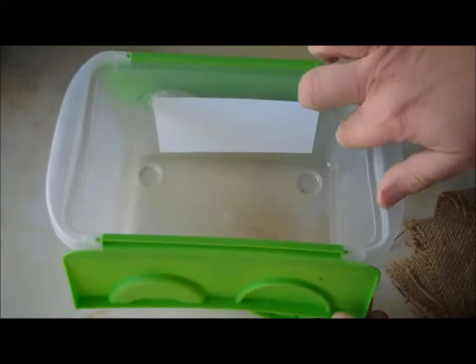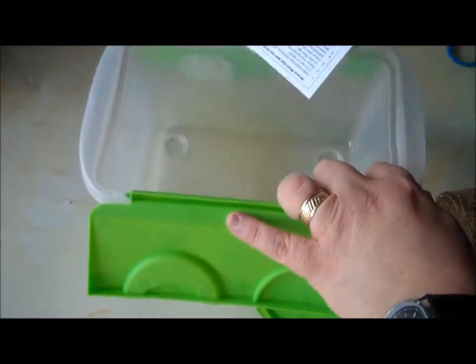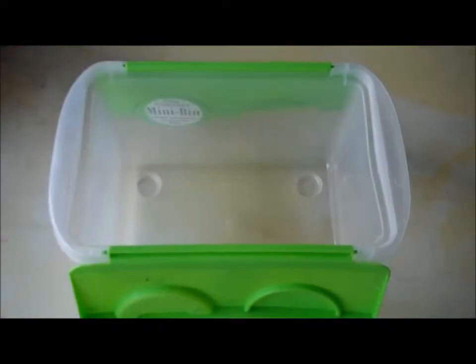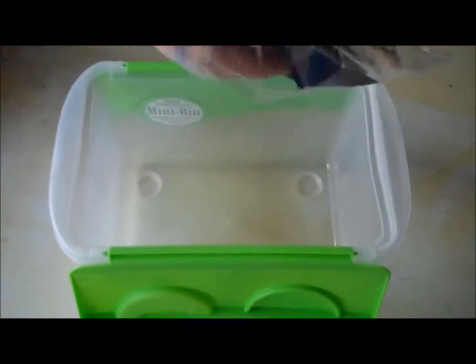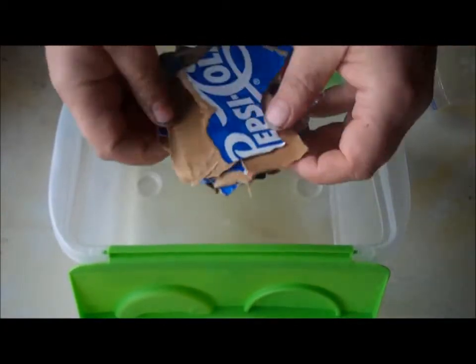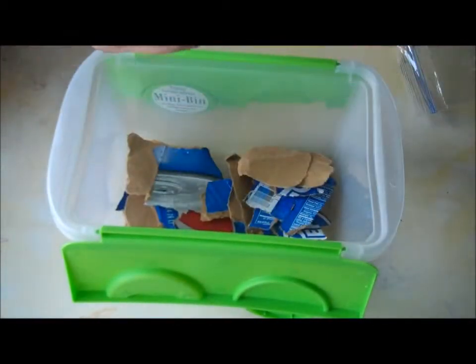The first thing you need to do for setting up your bin is removing the instruction card taped inside of the bin. You'll want to save that for future reference. Now it's time to start assembling your mini bin. The first thing to go in is the shredded cardboard. The cardboard will both be a food source for the worms and a multi-layered environment at the bottom of the bin.